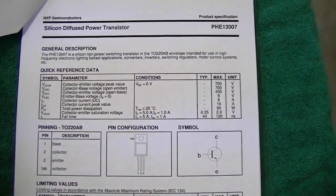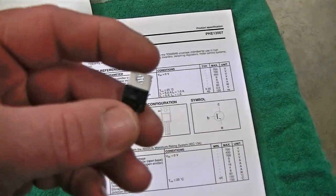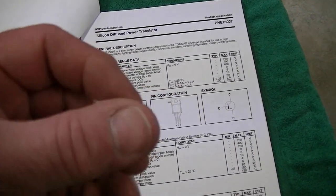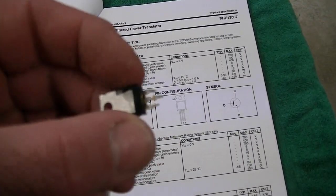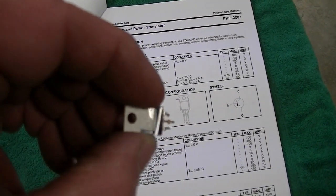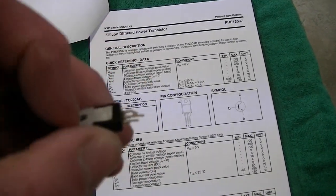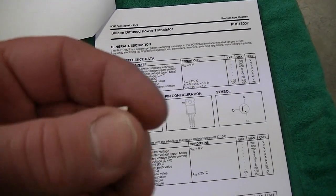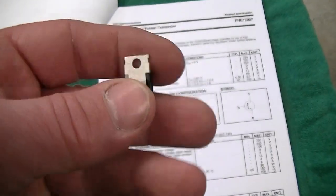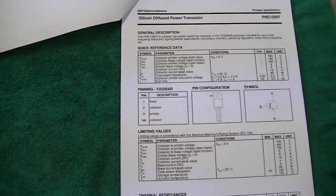I think what probably happens with these particular ballasts is these transistors get too hot. You can even see they put a little formal coating on them — you can see the extra shine on the back. Basically, this thing doesn't dissipate any heat; it just gets way overheated, in my opinion, and it fries them.